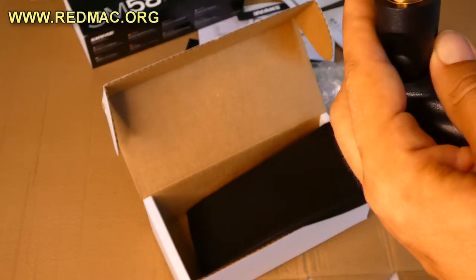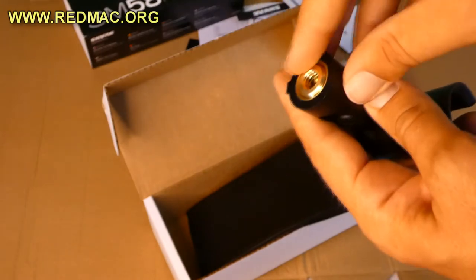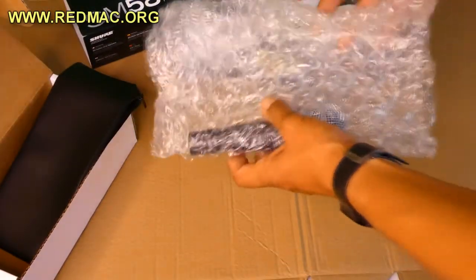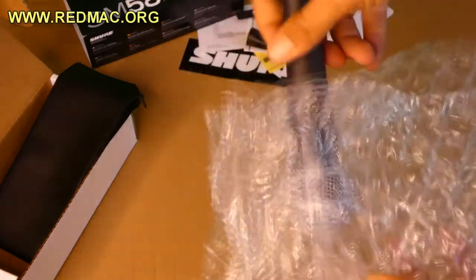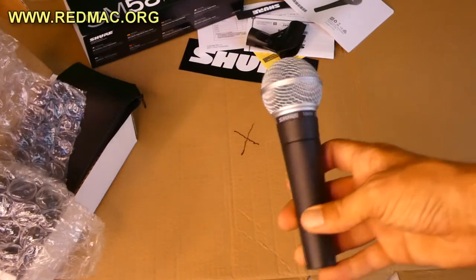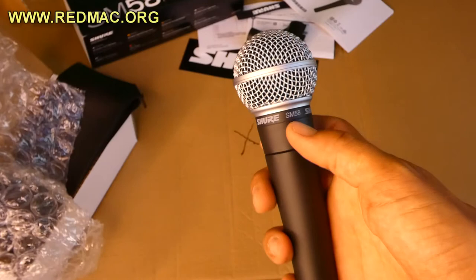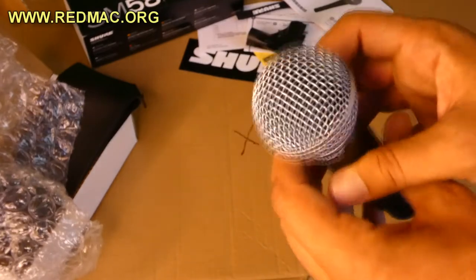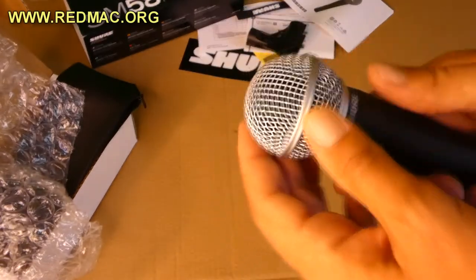Let's go directly to the star of the show — the SM58. Here we go, guys. We have the microphone. Check it out — Shure SM58. You can feel the quality, you can feel the weight of this microphone.